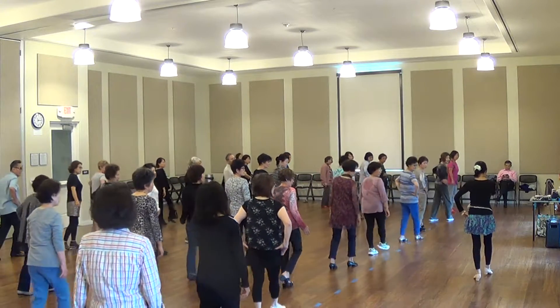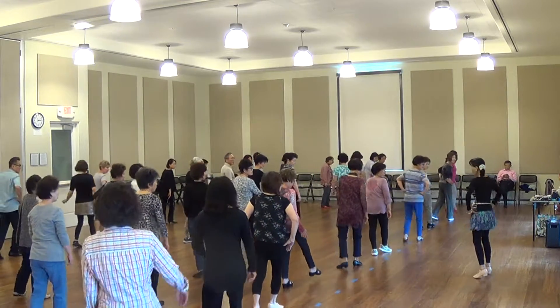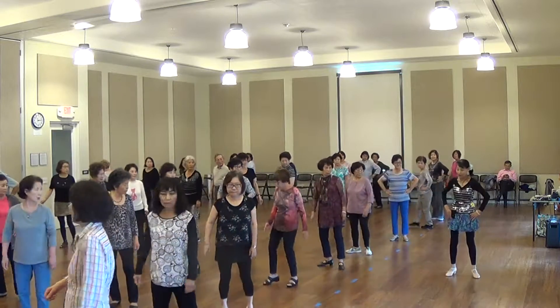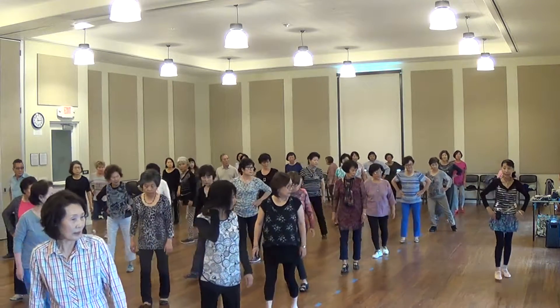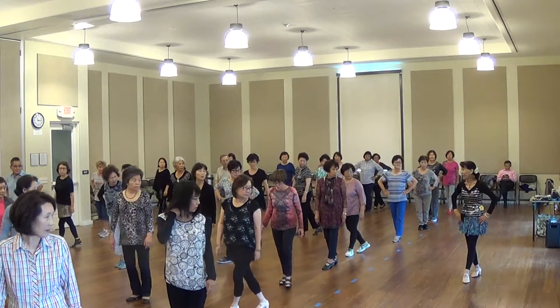Step four. One more time. Step, turn. Step, turn. Step, turn. Just box cross. Cross, back. Good side. Cross. Finish.